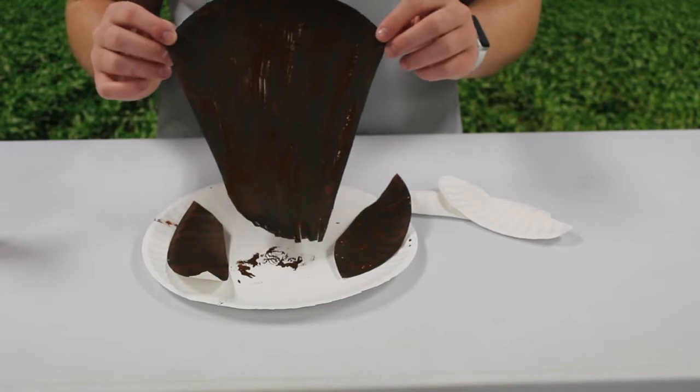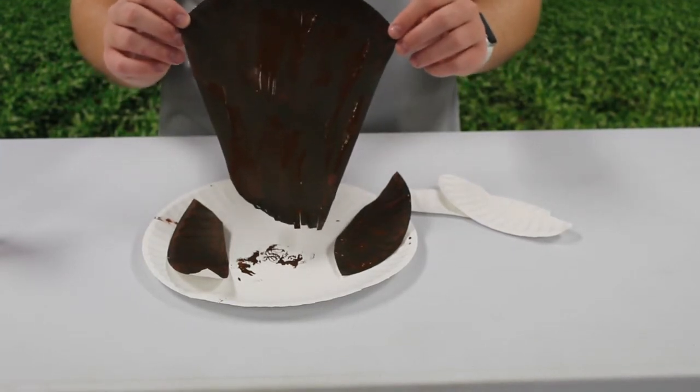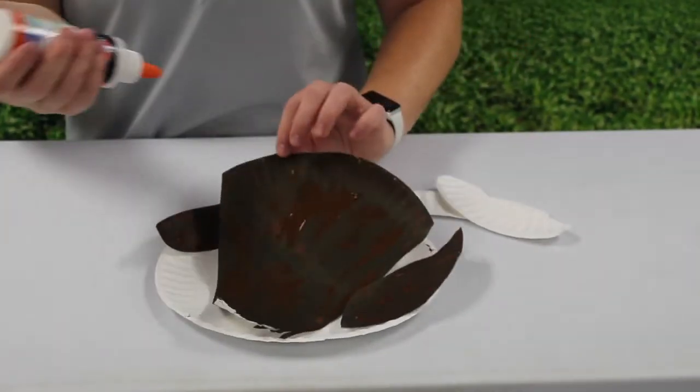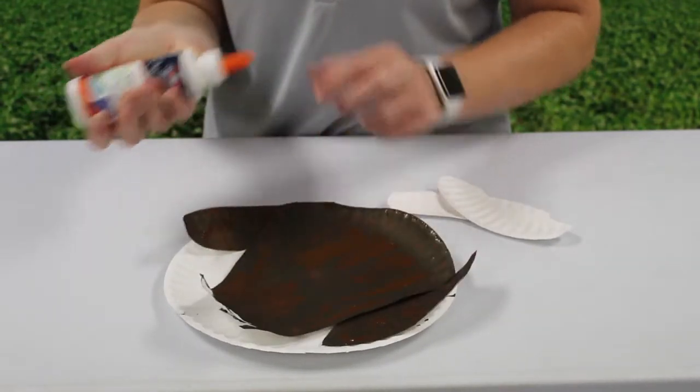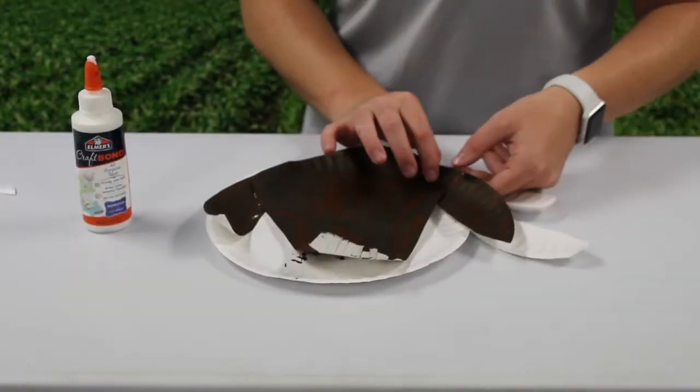Let the paint dry, then continue with the next steps. Glue your ear pieces to the main face shape.